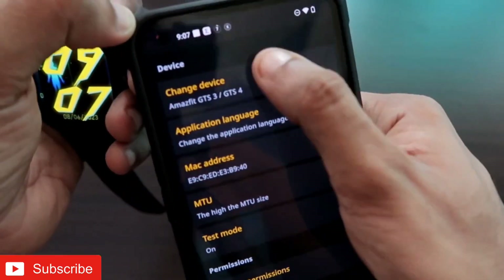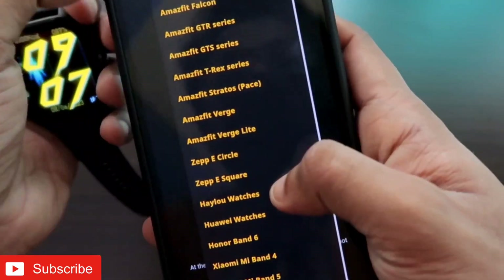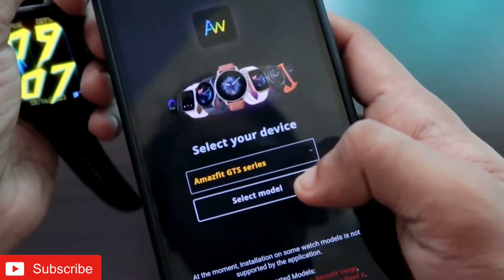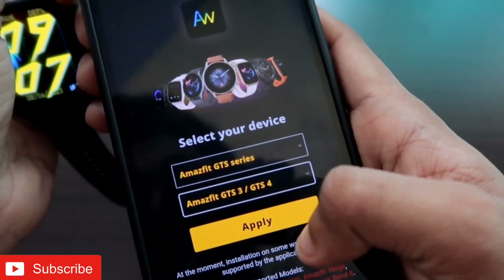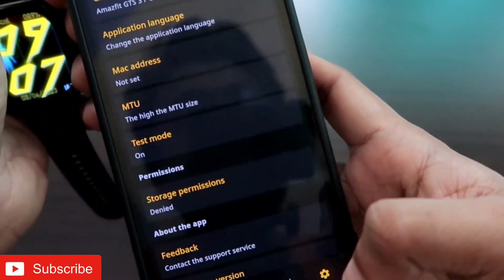Come to Settings, and under 'Change Device' make sure you are selecting the Amazfit GTS3 and 4 series. Here you can see the Amazfit GTS series is listed, and in the model field you need to choose the Amazfit GTS3/GTS4, then click on the Apply option.